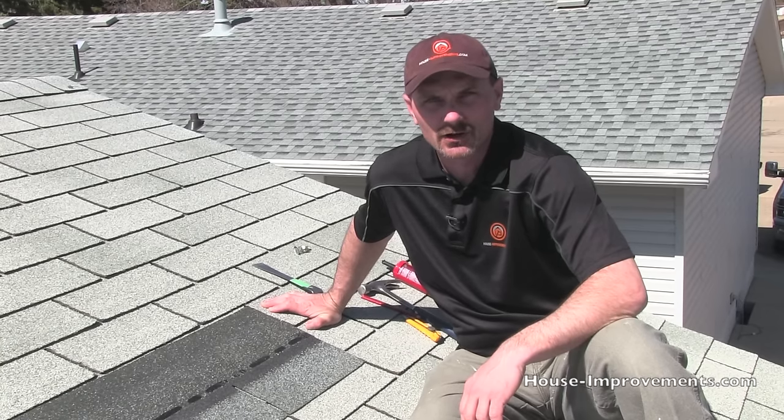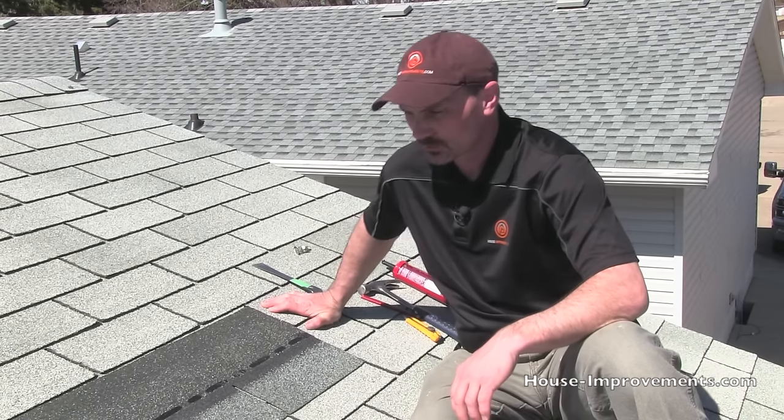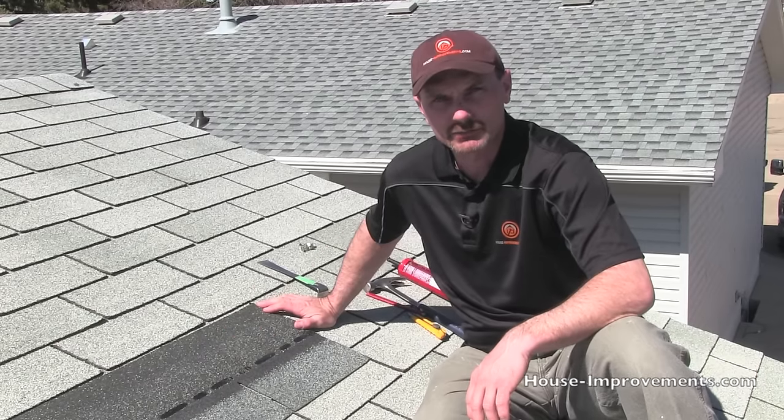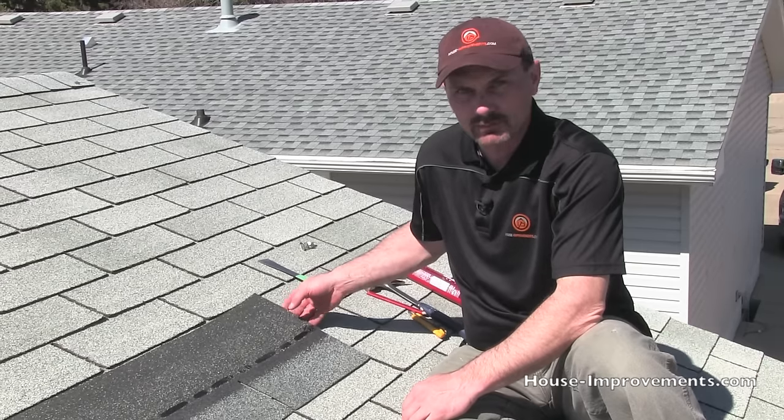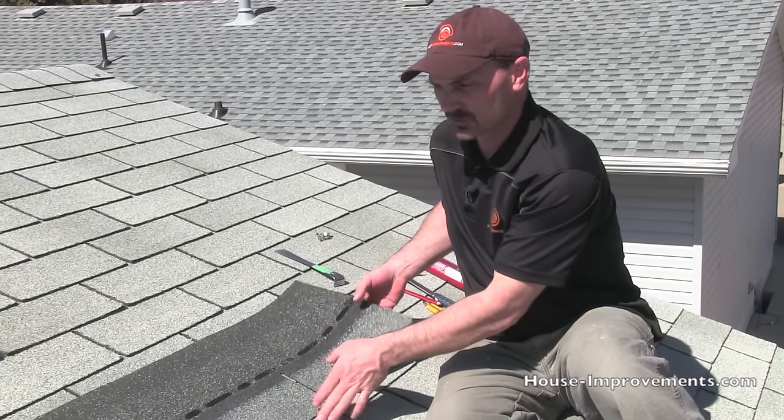Hi, I'm Shannon from houseimprovements.com and in today's video I want to show you how to remove and replace a three-tab shingle. We don't really have one that really needs to be replaced, but we're going to replace it anyway just to show you.